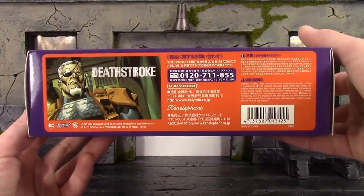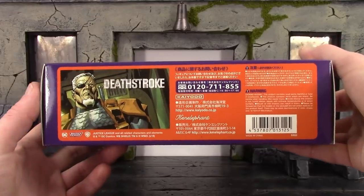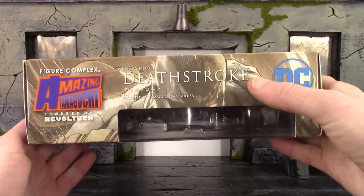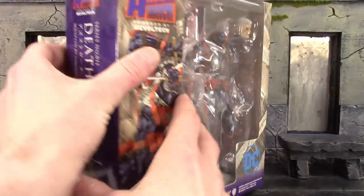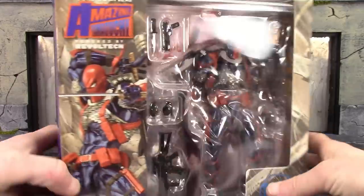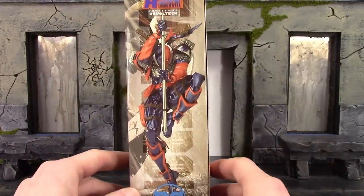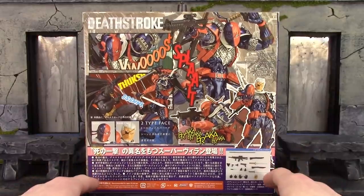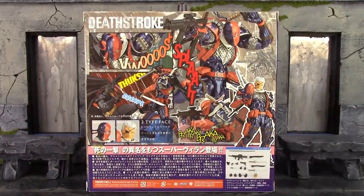Here is the bottom of the box with the barcode. We do get a cool comic book image of Slade Wilson there. Here is the top of the box with another comic book image which looks pretty cool. Then one side of the box has a tiny image of the Deathstroke figure, and the other side has a really cool image of the figure. The back shows a bunch of awesome poses you can get the figure into along with all the accessories.